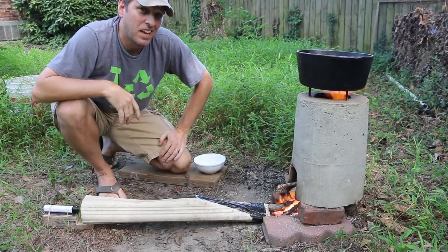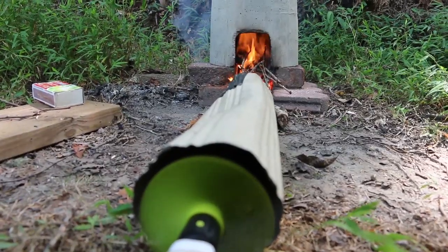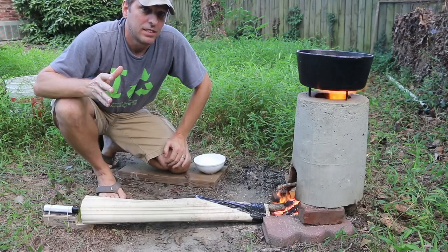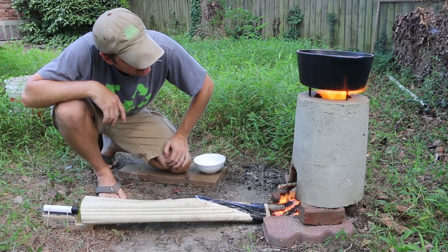A few more minutes and there's an egg salad sandwich with my name on it. One full charge on my battery extender is powering the fan more than enough to get all the way through this boil. That's a nice fire.